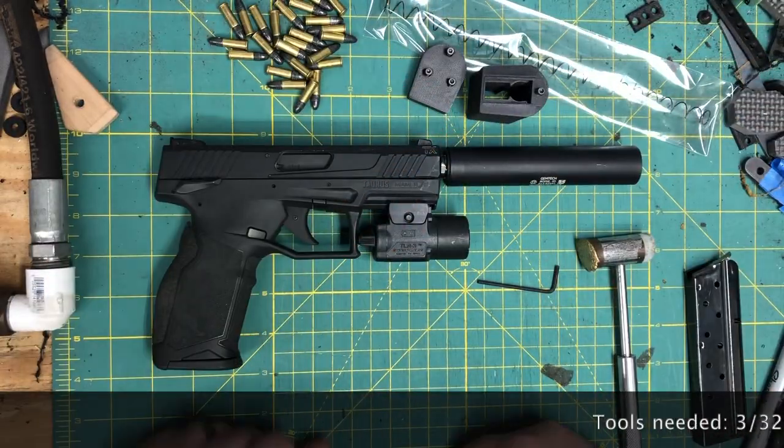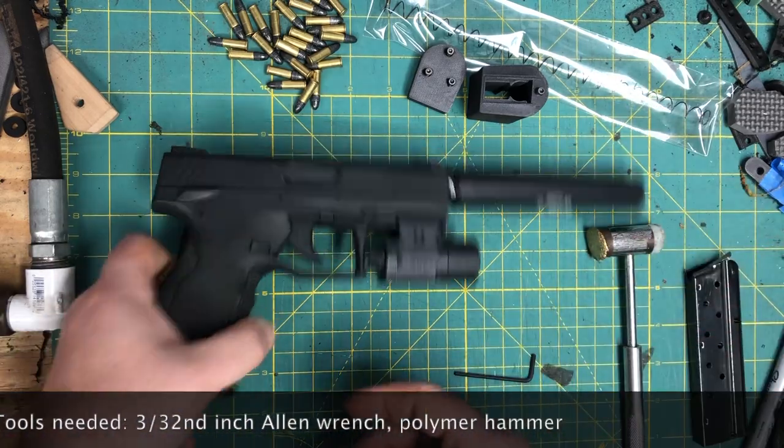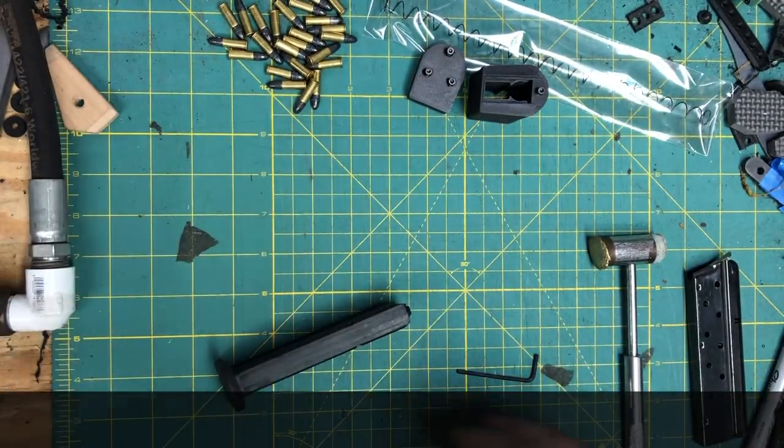Let's go over the tools you're going to need. You're going to need your polymer hammer and a 3/32nd punch. That's it. So let's go ahead and lock and clear — we are visually and physically empty. Take our mag out and we're going to set our pistol off to the side.